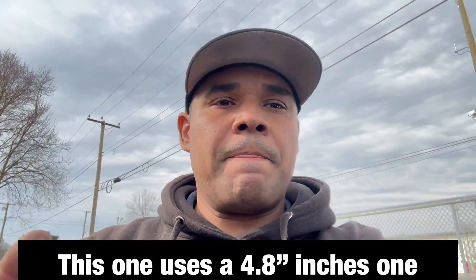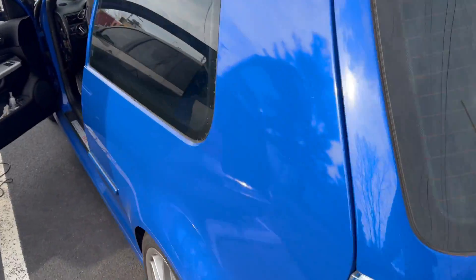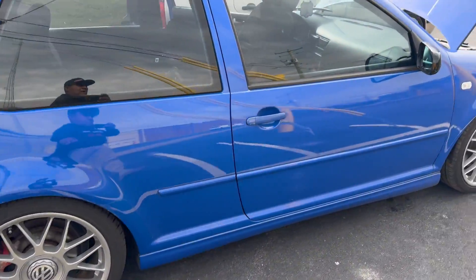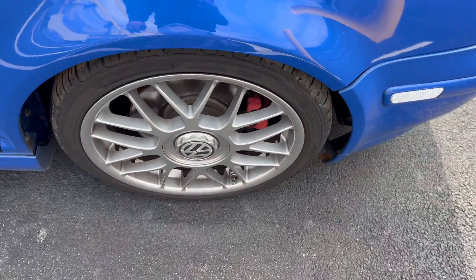I called the auto parts store and they said this car uses like two or three different types of fuel pumps. What I'm going to do is remove the flange, because they said the flange is the one that determines what fuel pump this car takes. I'll take the flange with me, drive to the auto parts store, buy the fuel pump, and come back. Here's the car — it's a nice looking GTI, just got that little spot but it's pretty nice.